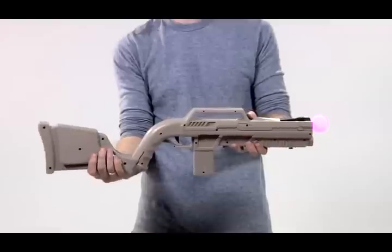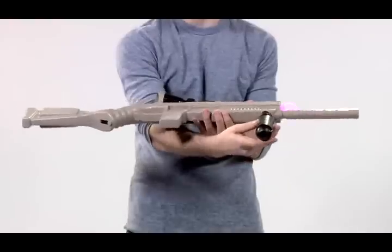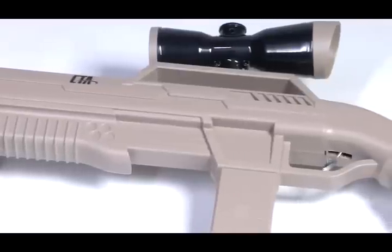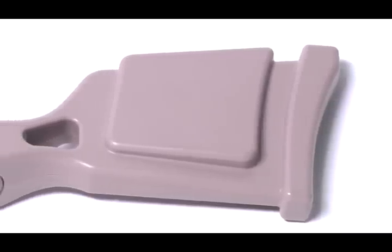To add other attachments, place them in their dedicated slots on the rifle and push to firmly secure. This accessory comes with a sniper rifle body, attachable sniper barrel, attachable stock, and attachable scope.